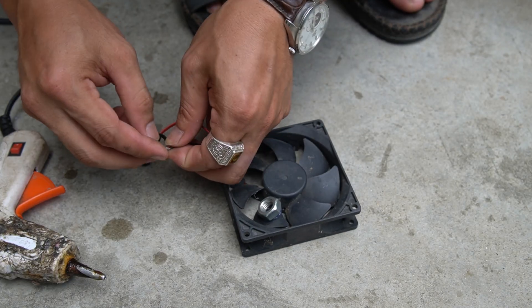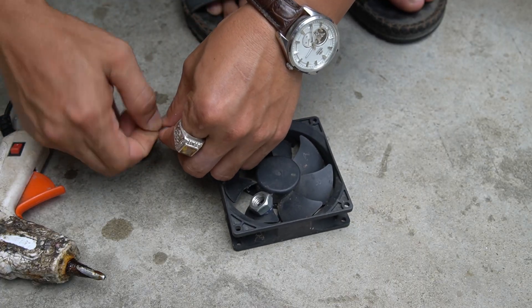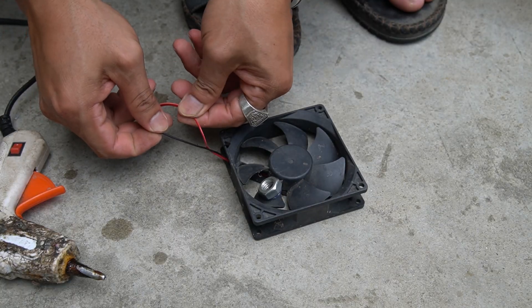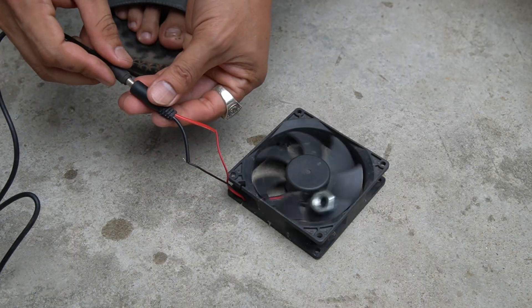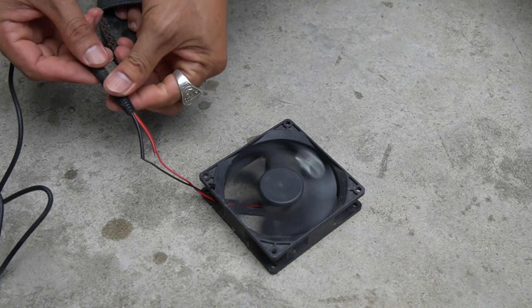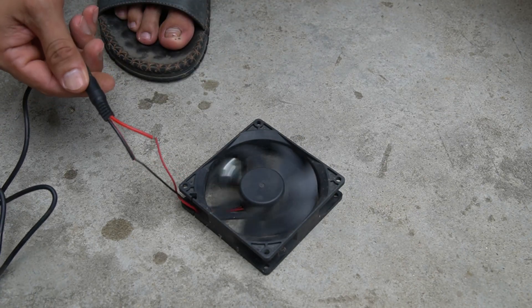Connect the fan to a 12 volt power source. It's a 12 volt DC computer fan, so connect the wire polarity correctly. Do you notice anything when the fan spins? Yes, the fan spins off center so it vibrates a lot and can't stay still.